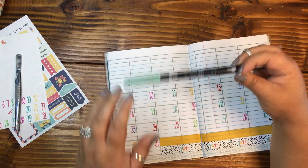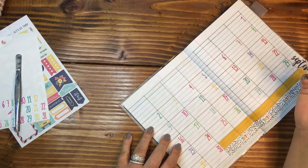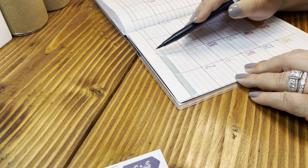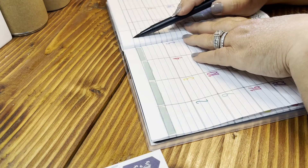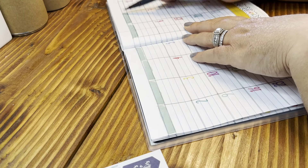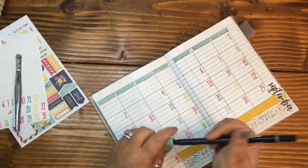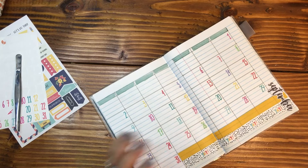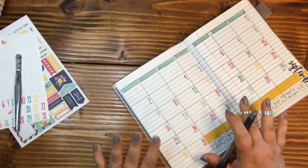I want to go in here with the Tombow 312 and do the days. As you can see, I am laying my Tombow down almost vertical with the paper — I really want to get a thick line when I'm going through the days. That's what I enjoy doing.